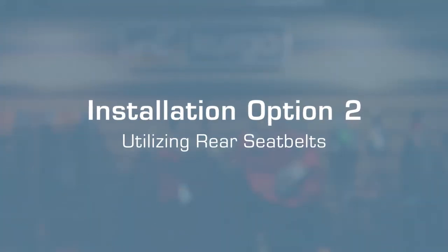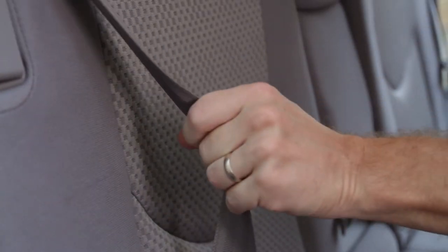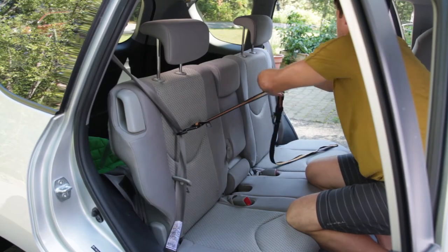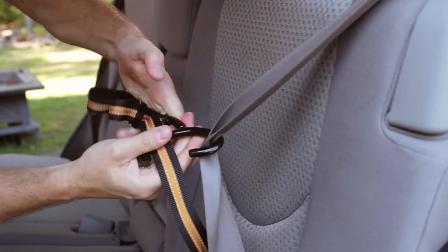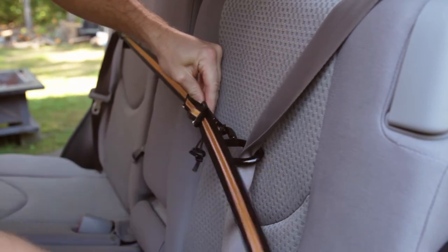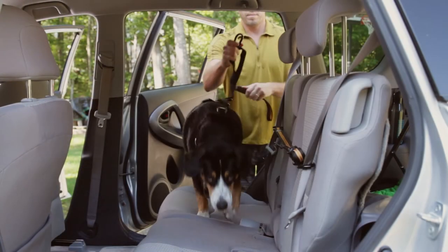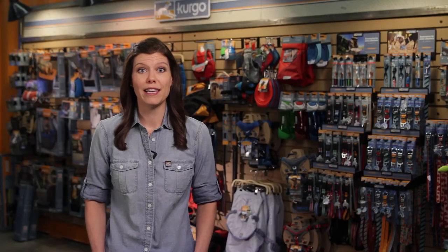A second option utilizes the strength of the car's seatbelt system. To install, with your left hand, lock the seatbelt in place by swiftly pulling down on the shoulder strap. Applying constant pressure so the seatbelt does not unlock, lock the other seatbelt in place using the same method. With both seatbelts locked, pull the extra webbing to remove all slack. Finally, attach to the Zipline and you are ready to go. When using this method, it is important to make sure that the seatbelts are in their locked position before each trip.